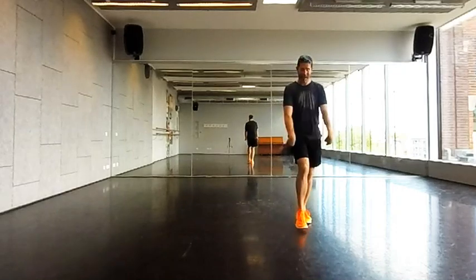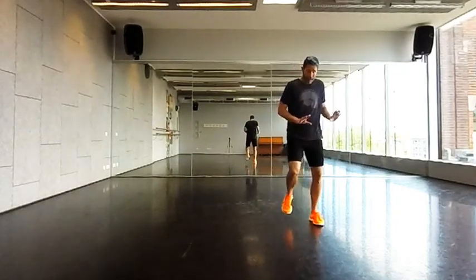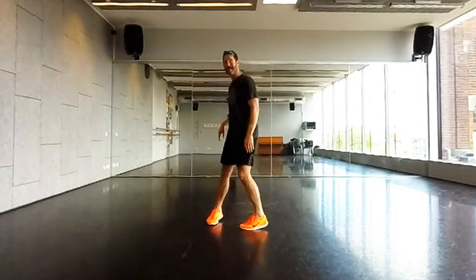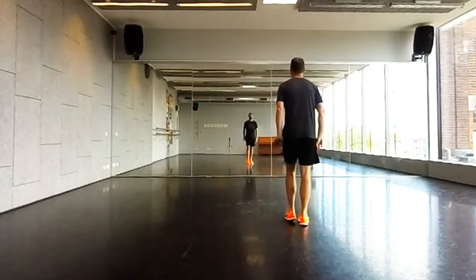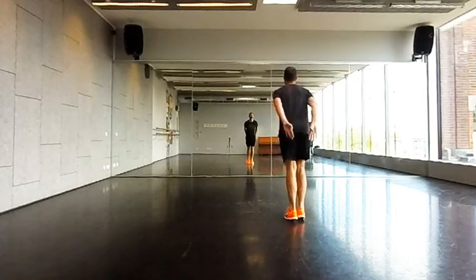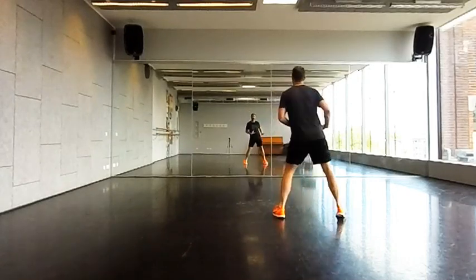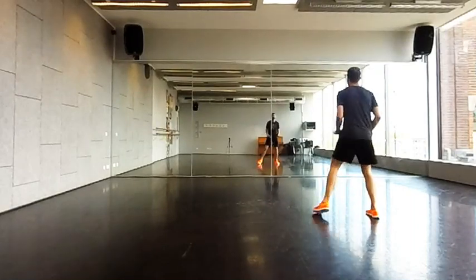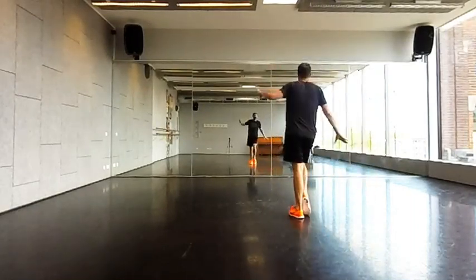This time left foot: one, two, three, four, five, six, slide, seven, eight. Face to the front — right foot, left foot, back of the hands: one, two, three, four, five, six, seven, eight. Left, two — right, four, five, six, seven, eight.